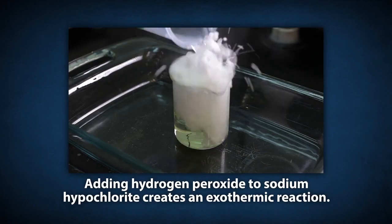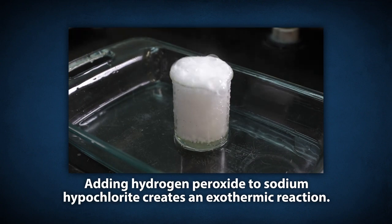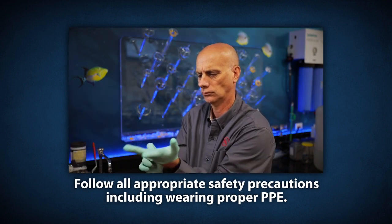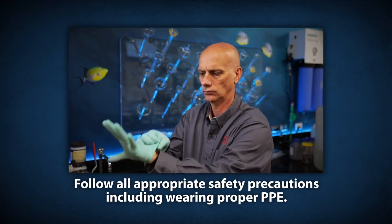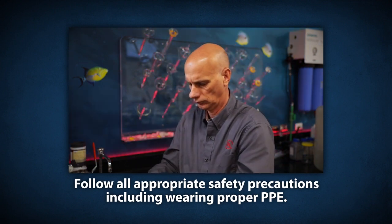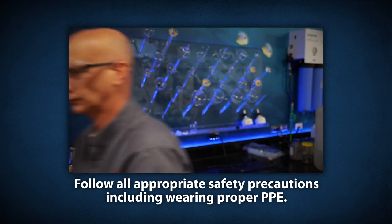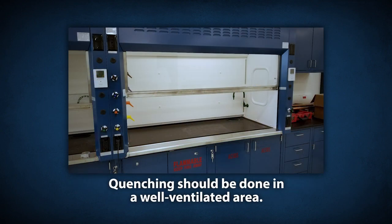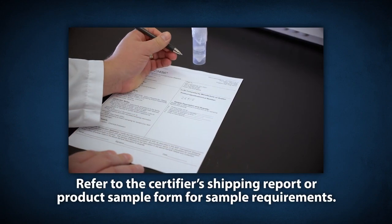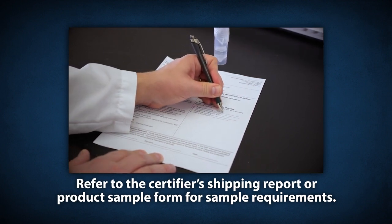The addition of hydrogen peroxide to sodium hypochlorite is an exothermic reaction that could cause a violent evolution of gas and heat. For this reason, follow all appropriate safety precautions including, but not limited to, wearing the appropriate PPE based on your company's policies and procedures for eye and respiratory protection, a long-sleeve shirt and gloves. Quenching should be done in a well-ventilated area or under a fume hood if desired. Refer to the certifier's shipping report or product sample form to determine the specific sample that requires collection.